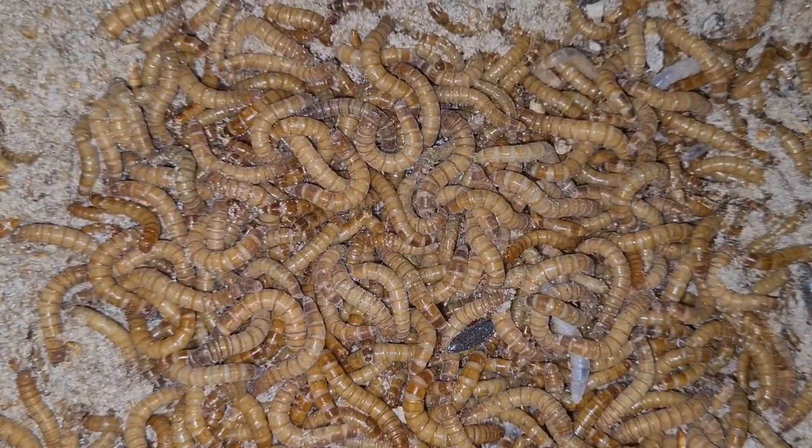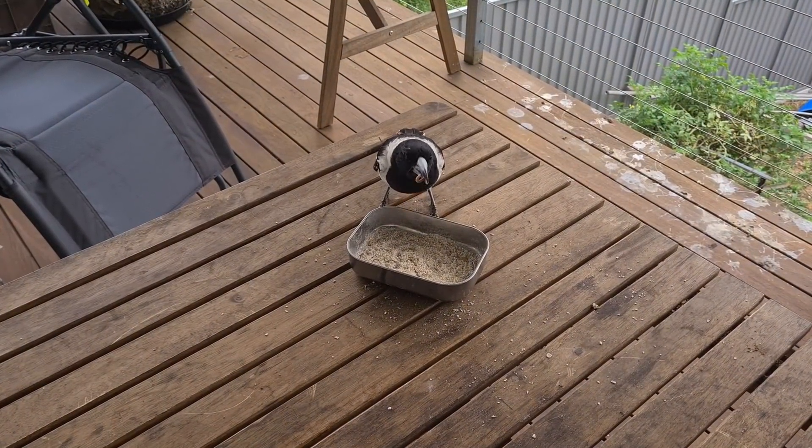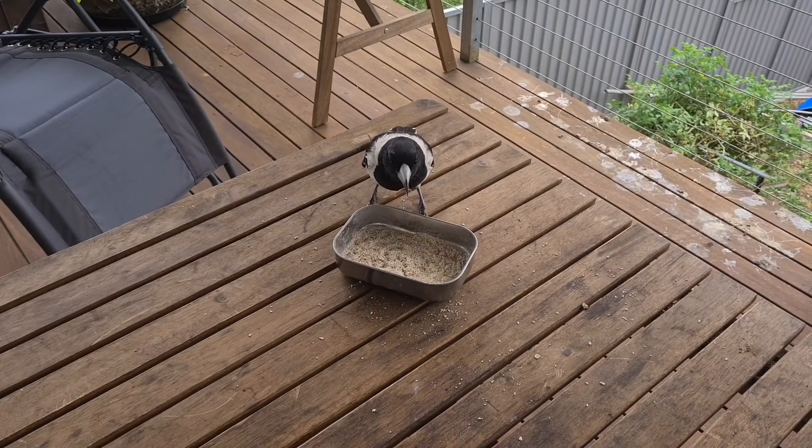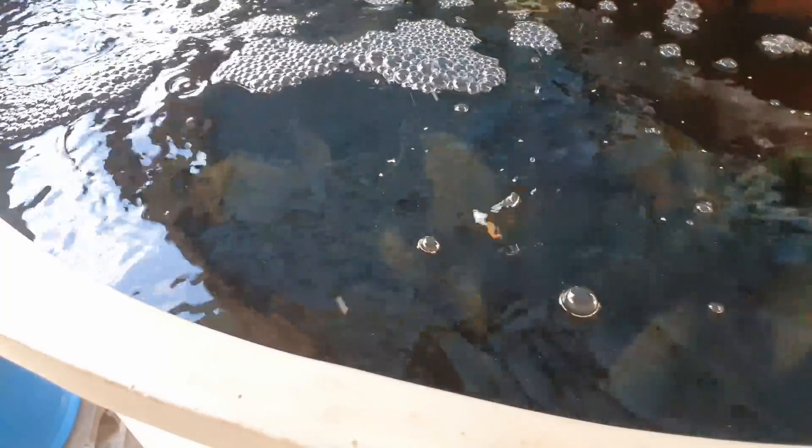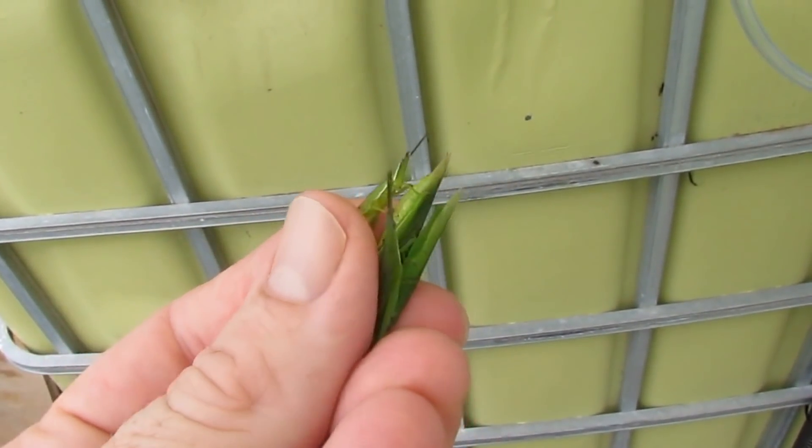Mealworms are something we've raised primarily for the butcher birds and magpies we feed on the deck, but we've also thrown some in for the fish and they don't tend to last very long in the tank at all. It's a high protein source coming from outside the system, giving them those extra nutrients. Something we've wanted to try but haven't quite got the setup for is growing crickets — these guys absolutely love grasshoppers we collect from around the patch, and crickets would be an easy insect to farm and have a daily ration to feed to the aquaponics.